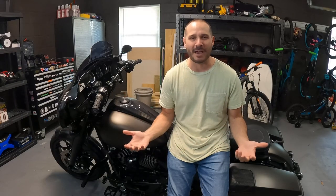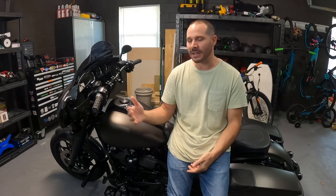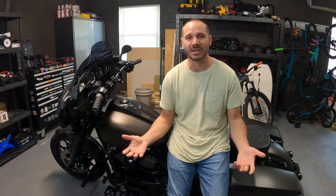I don't typically ever beep anyways. And that's even in a car — I don't beep. Let alone on a motorcycle. It's not something that I've done, so it's not something that I really need myself.